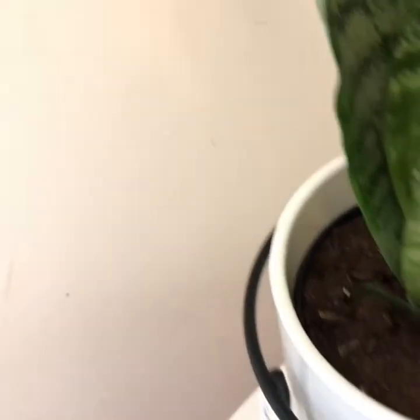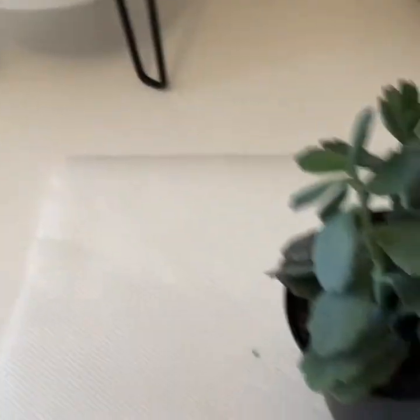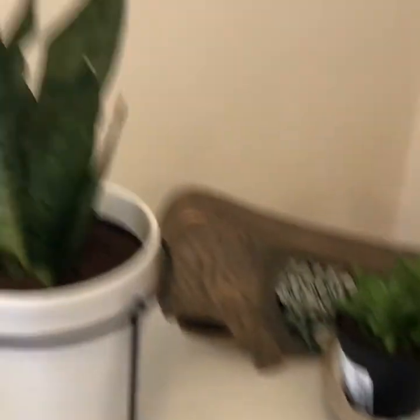Alright, so that's going to be it for this plant haul. Definitely check back when you will see me potting these guys up and making a huge mess, because I always do that. Okay, have a nice day guys, bye-bye.